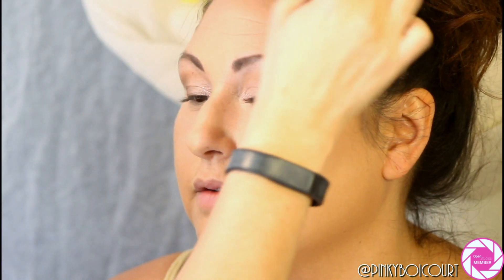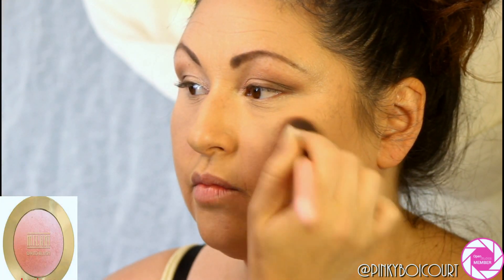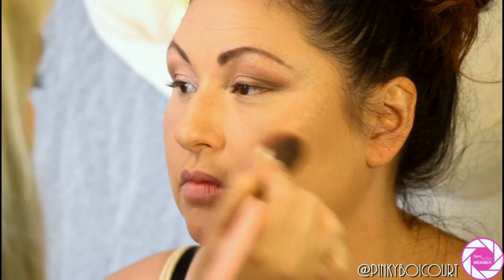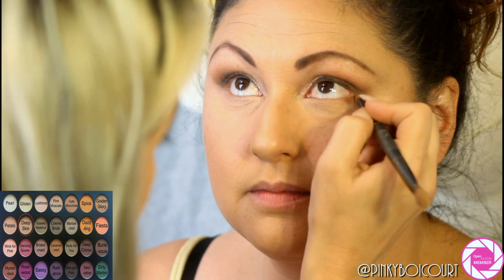I think the camera cut out when I was applying her highlight, but I used Champagne Pop on her. Next I'm using Milani's Luminoso with a Luxie brush — I'll list the number below — which also has shimmer and adds a glow as well.